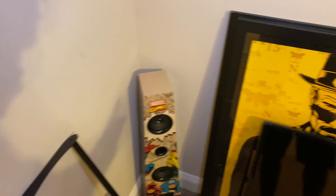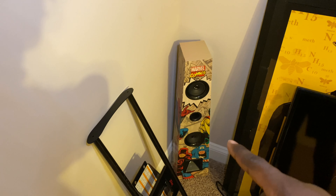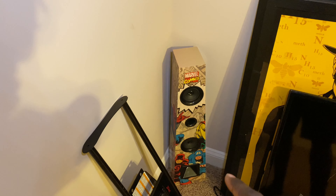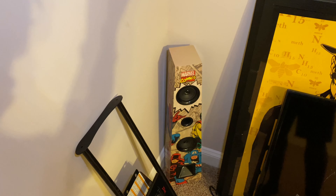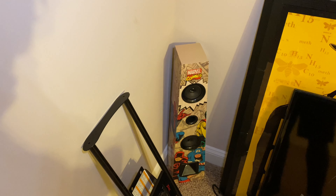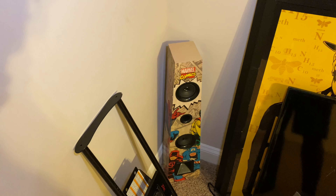Obviously, I gotta have some kind of decor in here. This is a speaker that I actually got when I was in England. I got it in a shop that's in Newmarket — it's a little small shop at the top of Main Street, Newmarket. If y'all been to Lakenheath, y'all know what shop I'm talking about.